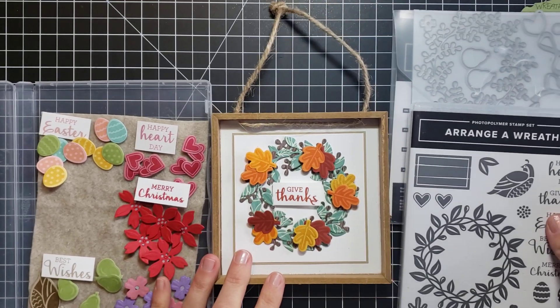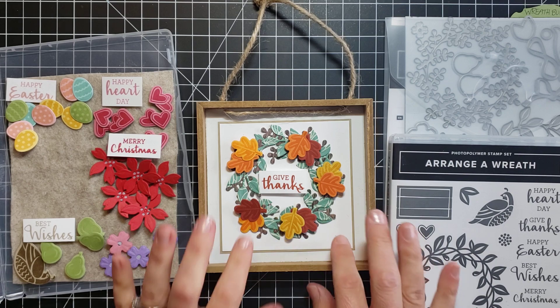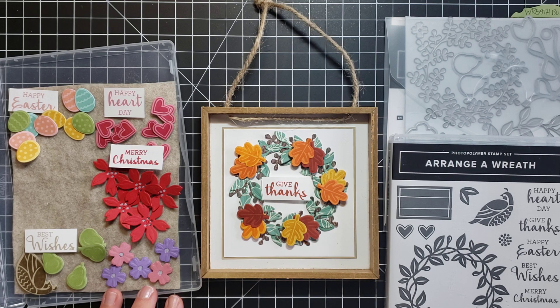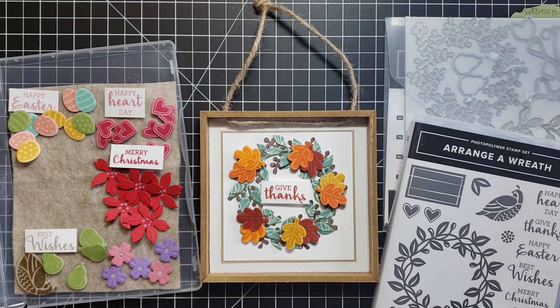The Arrange a Wreath bundle is how I made this. I hope this video really helped you see a neat way you can use it for something to display in your home, or like I mentioned, this is an awesome gift idea. Thanks for joining in today — you can get more ideas and inspiration on my blog at scrappingstampingandstuff.com. I hope to see you again next time and I hope you have a wonderful day!